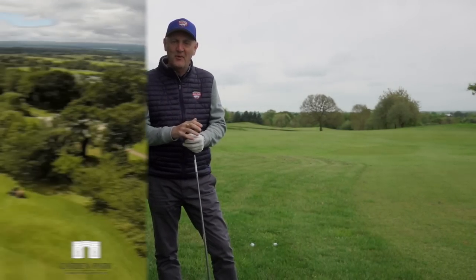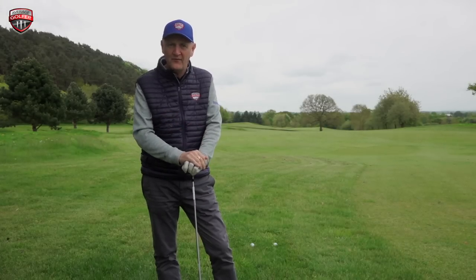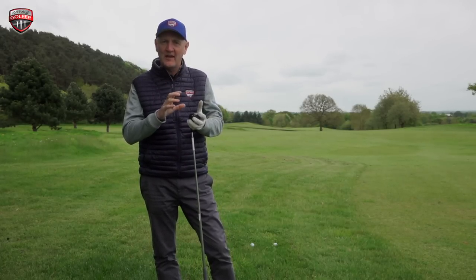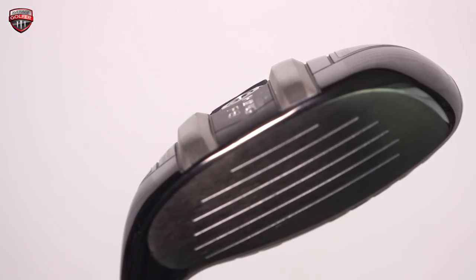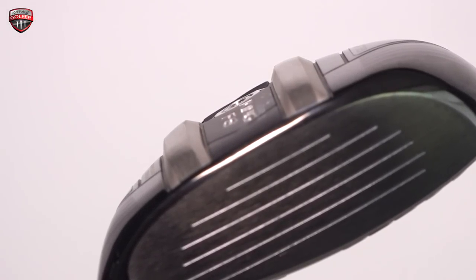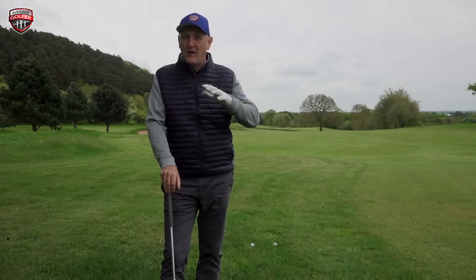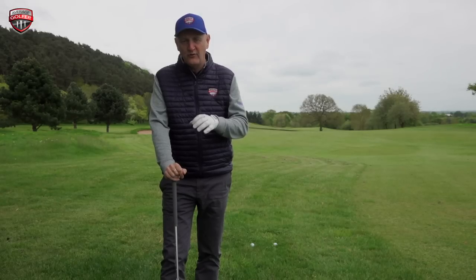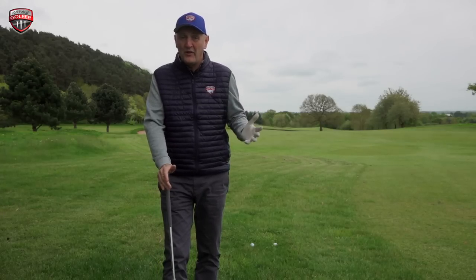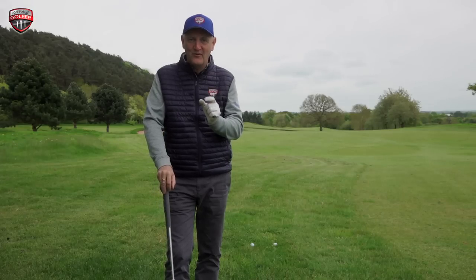We're outside on the course at Cardan Park in the heart of Cheshire, about six or seven miles outside of Chester — a fantastic parkland venue with two very different courses. We're here today to look at the King Cobra F8 baffler out on the course. I'm interested in the baffler technology — the two raised rails on the sole — particularly in lies like this, where I've planted a couple of balls nestled down in the rough. I wouldn't take a hybrid from anything worse than that, but let's see how the turf and club interact.